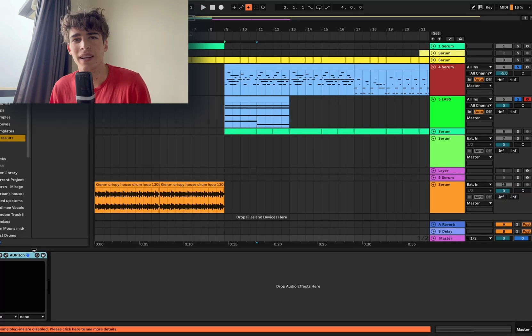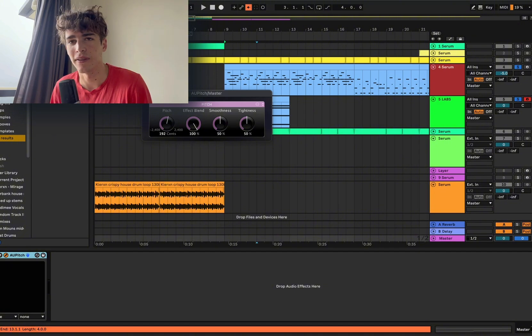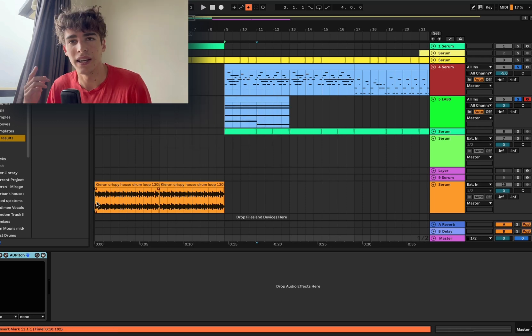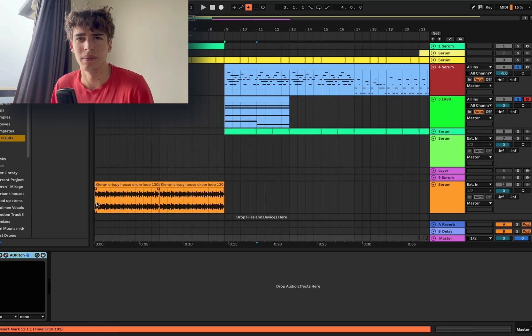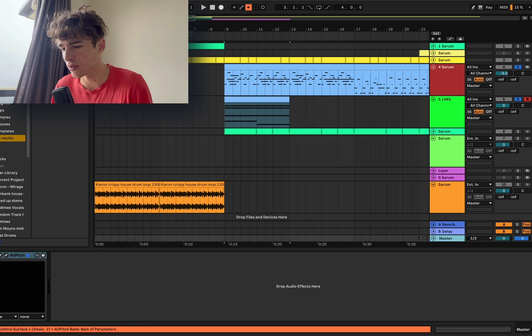One weird thing that I do when I'm making music is I play with the master pitch. Basically, if I'm making a song for a while and I get tired of how it sounds, I just change the key — put it down or put it up — just to refresh my ears. I can hear it at different pitches and it makes it sound a bit new again, so I get more inspired.